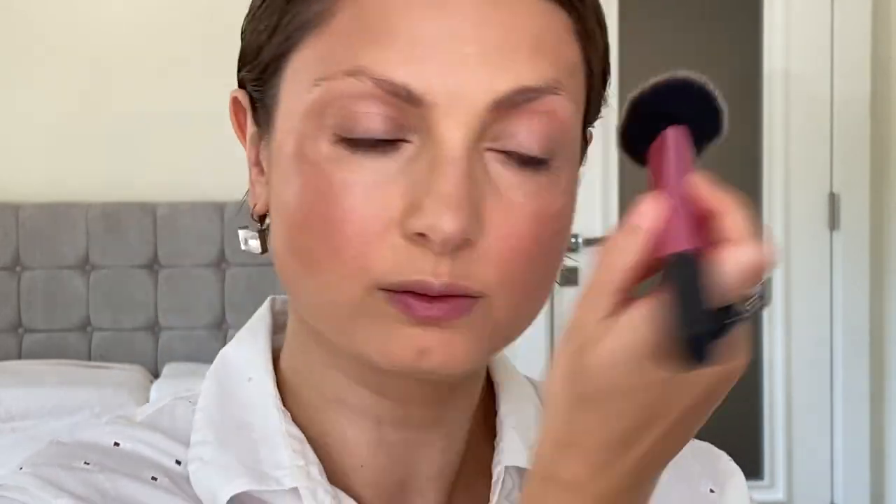For this makeup I want to avoid the contouring technique because it can look heavy in real life. Instead I'll use a little bronzer, which gives the look of time spent on the beach — well-rested, with enough sleep, with flawless-looking skin. It's a slightly time-consuming process, but our base is mostly done.